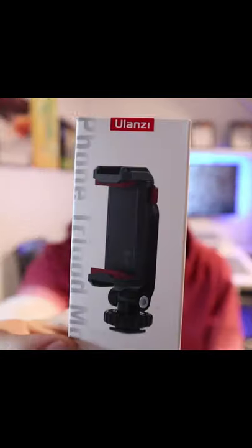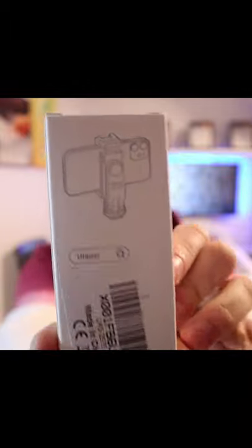My name's Gareth and today I'm going to be reviewing this awesome phone mount. Let's quickly unbox it and see what's inside — the phone mount itself and an allen key to tighten everything up.